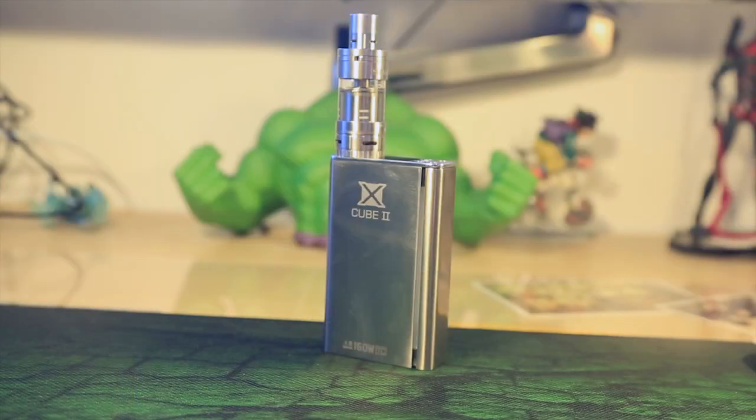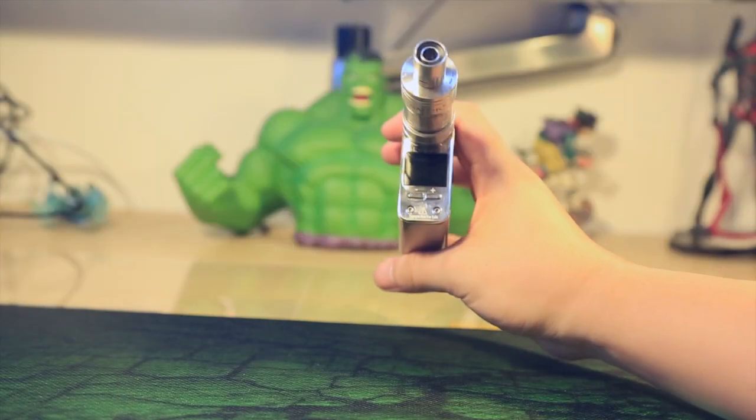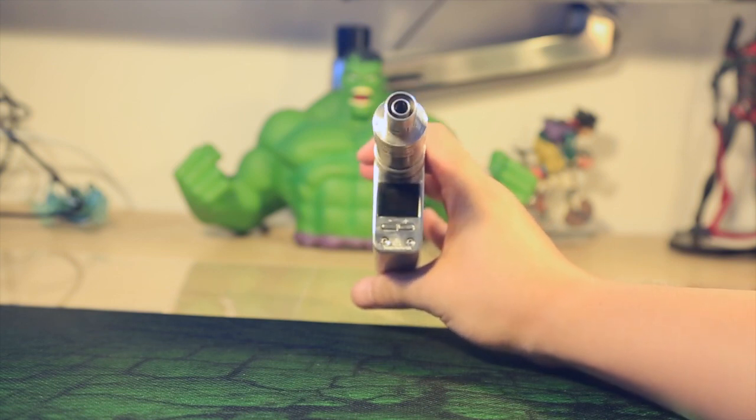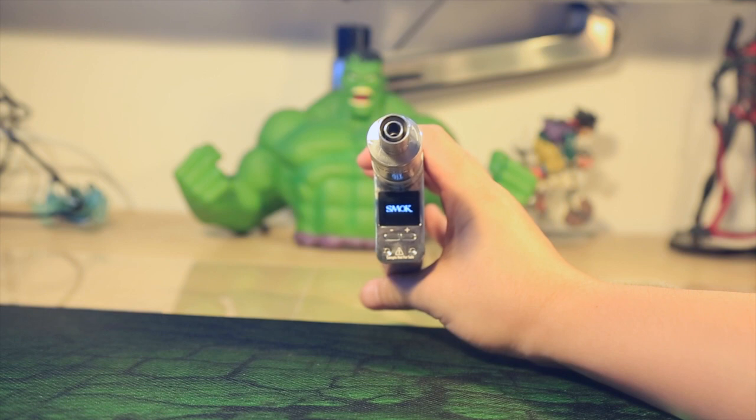Then press the firing bar five times in succession to power on the X-Cube 2. The display should light up and present all the important information.